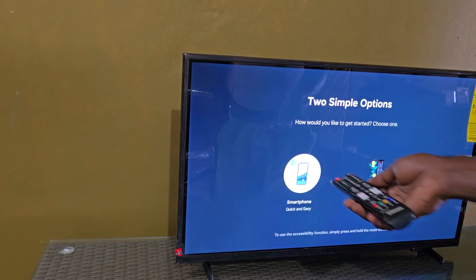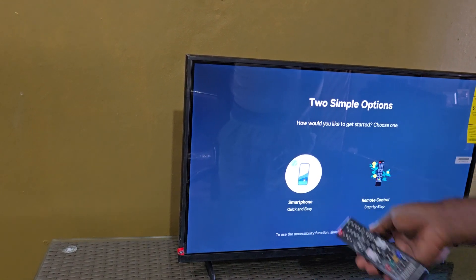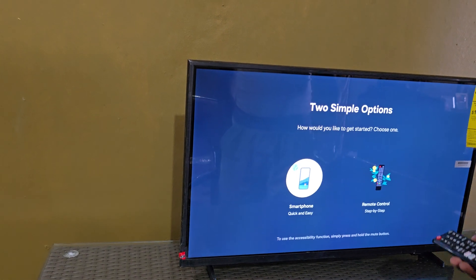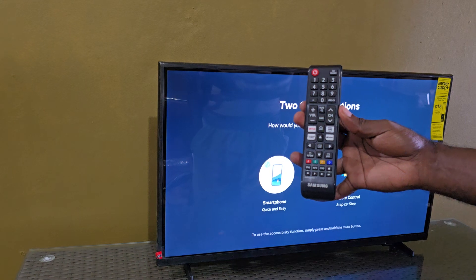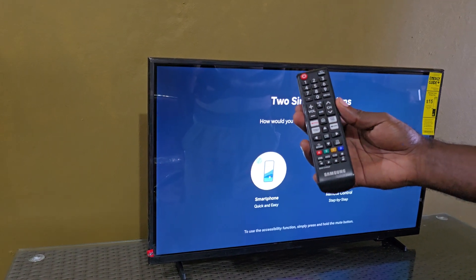It says: two simple options — how would you like to start? Option one: use your smartphone, quick and easy. Or option two: remote control, step by step. For this tutorial we will use the remote, seeing that it's easily available.